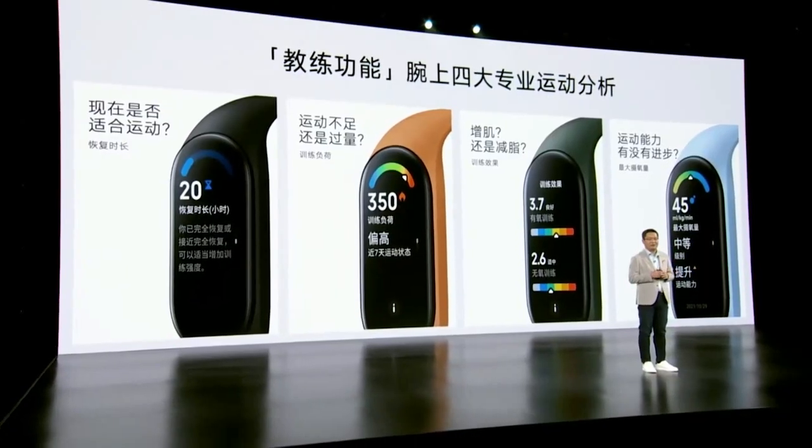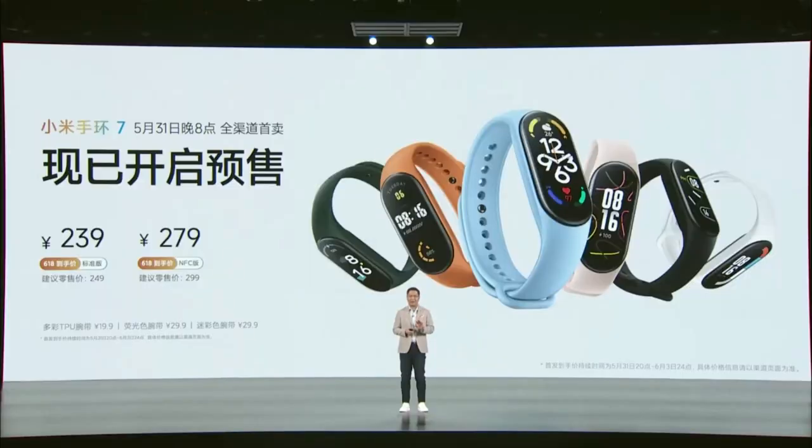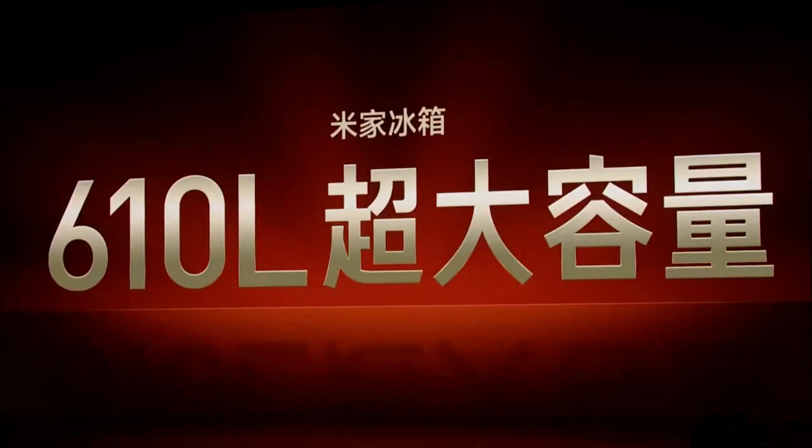There are two variants — one NFC variant and one normal variant. About pricing: in China it has been launched. The base variant is at a certain price point and the NFC variant is slightly higher. In India, it is expected to launch around 4,000 rupees, but this is not confirmed — no guarantee.